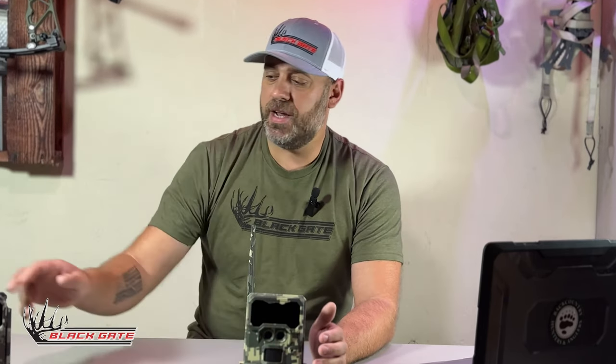In this video we're going to talk about the basic introduction to what a cell camera is and what to expect. Here at Blackgate we have two cell cameras: the R4G and the R4G Lite.